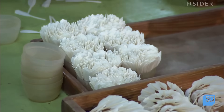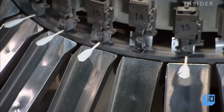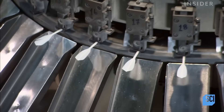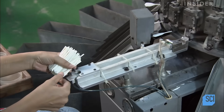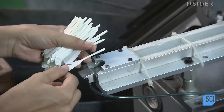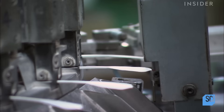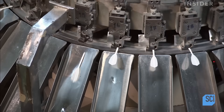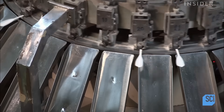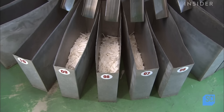Having the feathers aligned makes it easier for a worker to feed them one by one into a specialized sorting machine. This device has 26 different sensors that measure the parameters of each feather. The feathers must be a specific size and have a precise angle to them. The machine sorts feathers of the same size and angle into different bins.